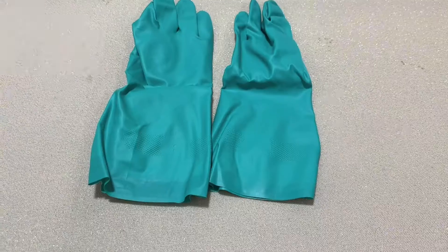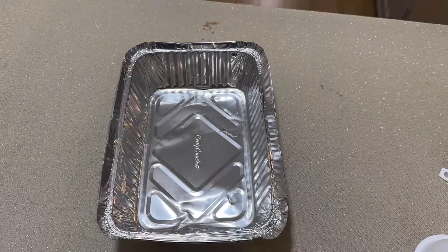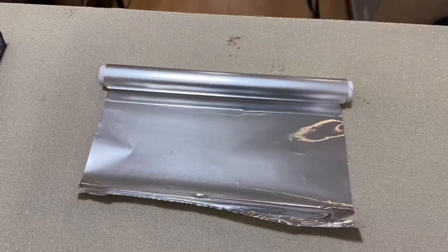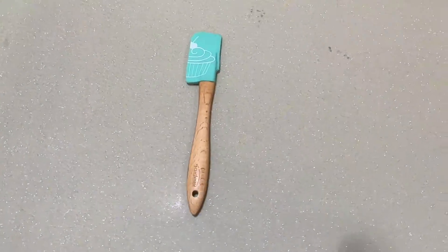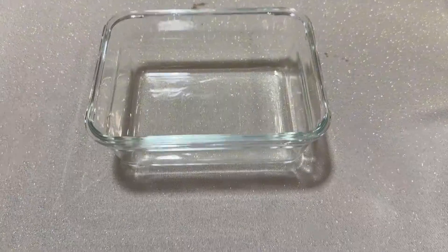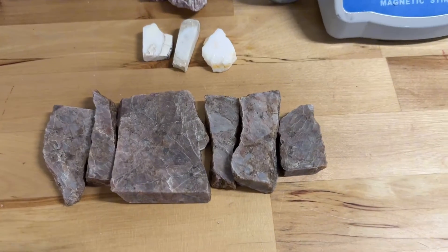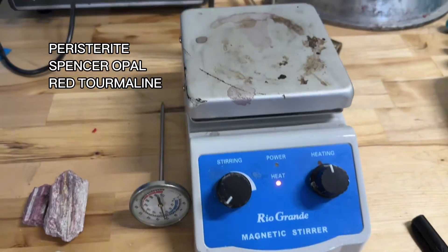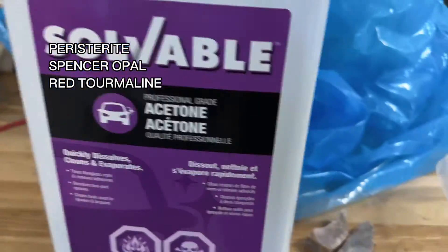Let's do the steps together. Supplies needed: Opticon 224, nitrile gloves, pans, funnels, plastic containers, tin foil, either a brush or silicone spatula, covered metal trays, acetone, glass trays, safety gear. The stones I will be attempting to stabilize are peristerites, Spencer opal, and Canadian red tourmalines.